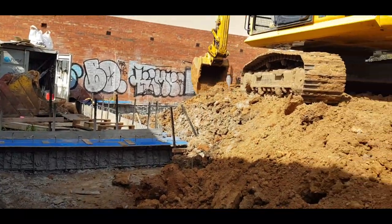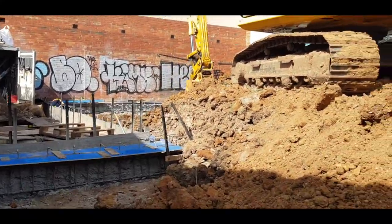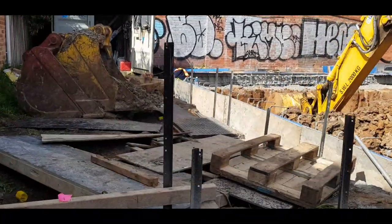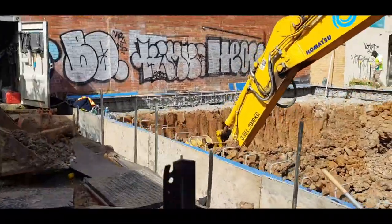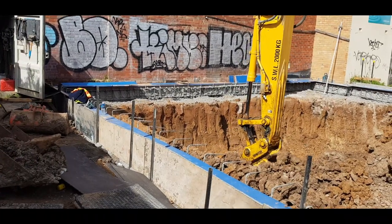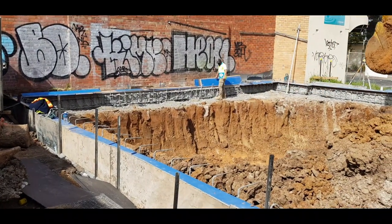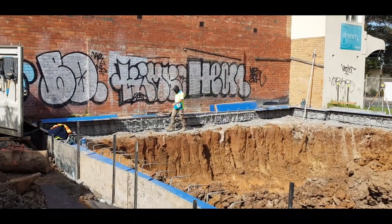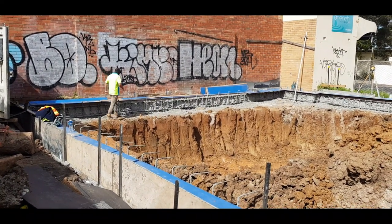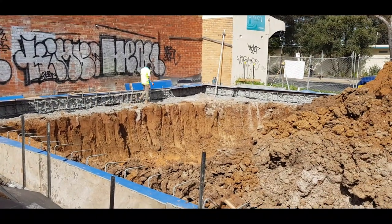We are now in the process of digging the basement, and you can see here the machine is starting to dig its way into the ground. There's a fairly big hole forming up part of the basement, and the piers which will eventually be exposed will actually be retaining the soil and the building beyond that, creating what we call an in-situ retaining wall, which will then become the car space for these two townhouses.